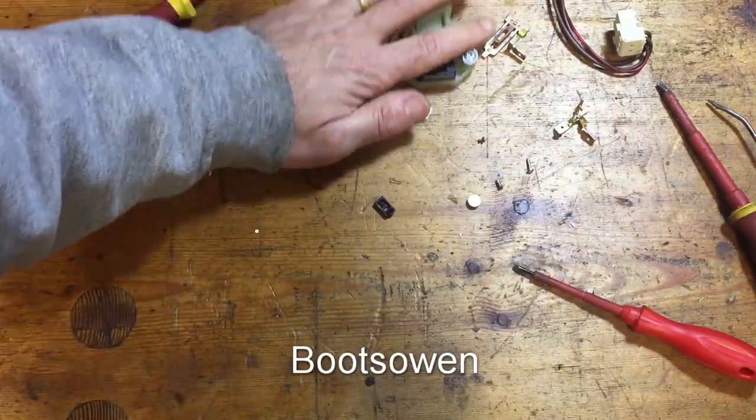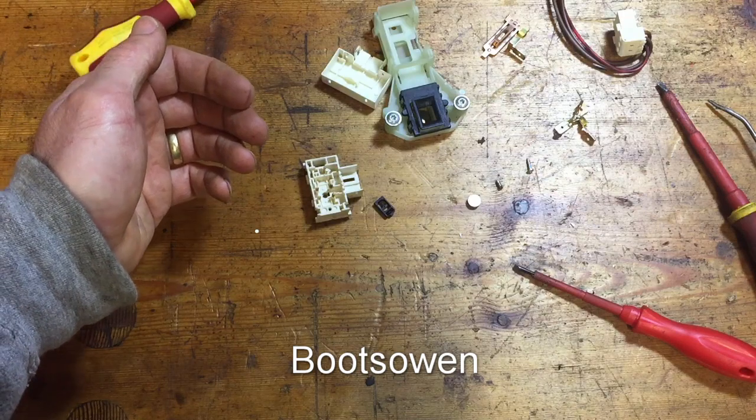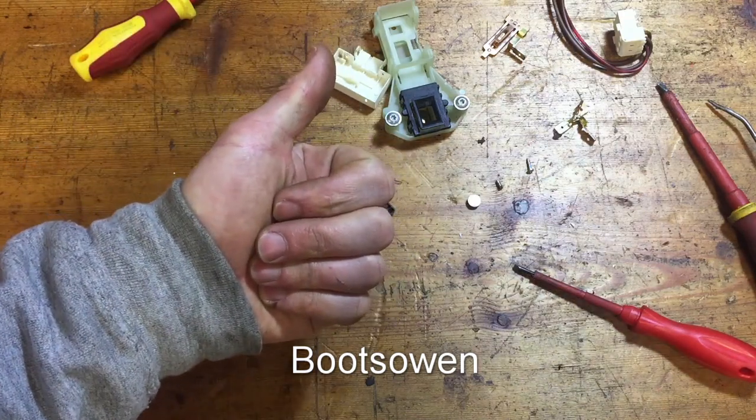Any ideas? Questions or comments? Leave them below. Thanks for watching. See you later.